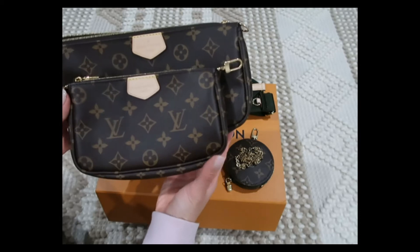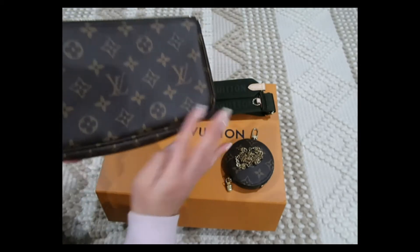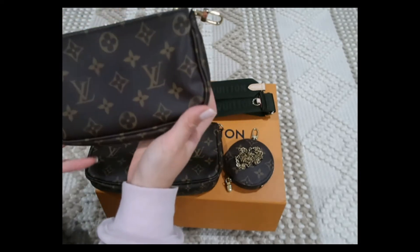This was the best one they had in stock and I did pick it up. But it's still not perfect.